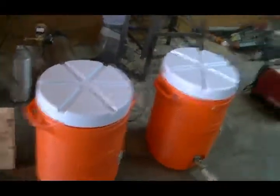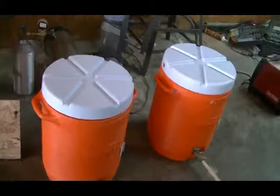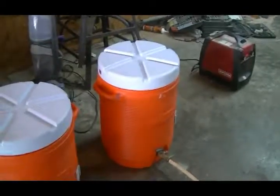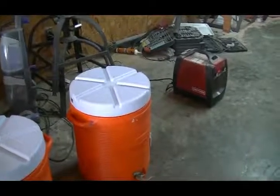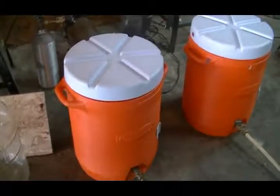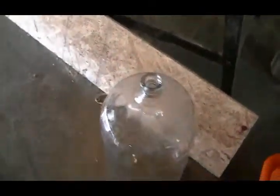What I got here is a basic 10-gallon brew kit — two 10-gallon water coolers with little attachments at the bottom. One is going to be our sparging tank and the other is our mash tun, where we're gonna put our grains and let them mash for a while. We've also got a carboy, a siphon tube, and our grains.